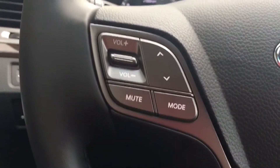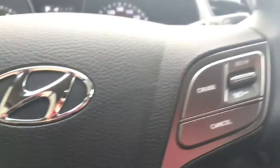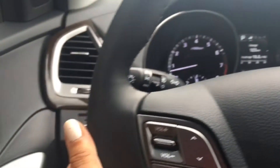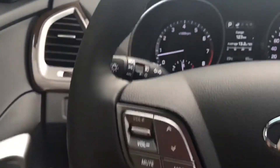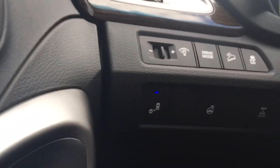Coming over here we have your audio controls on your steering wheel, your Bluetooth and voice command as well as your cruise control. Now your steering wheel is heated, so perfect for those chilly winter mornings. You also have your blind spot detection down there.